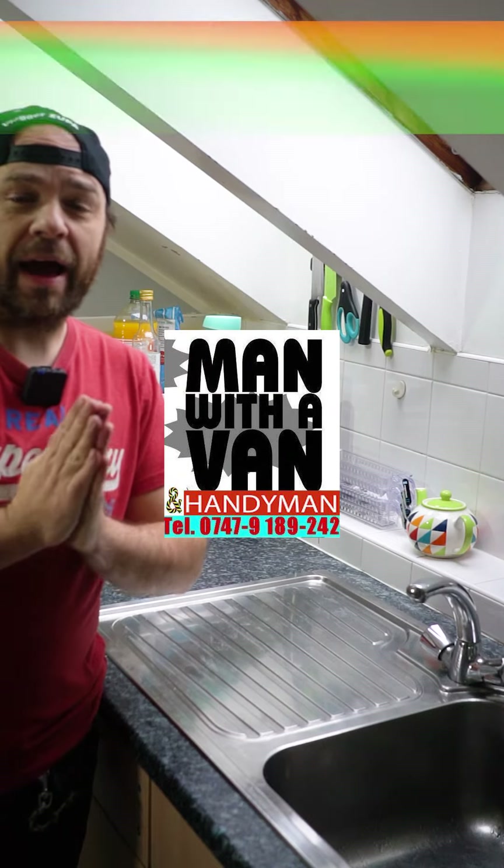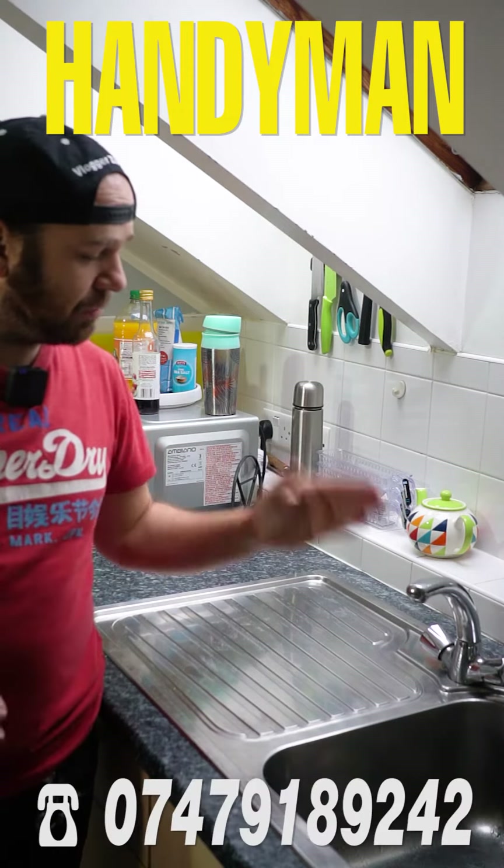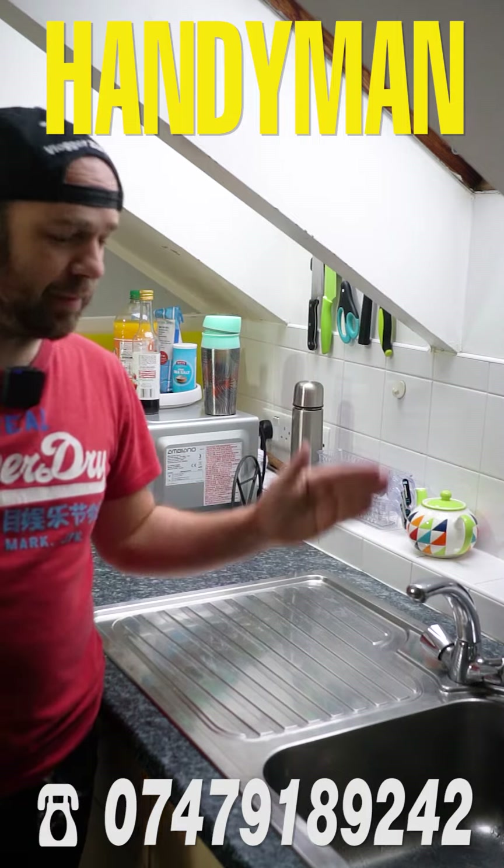Hey folks, this is your boy Zupa, aka Handyman, and today I'll tell you how to fix a dripping tap. Let's go!